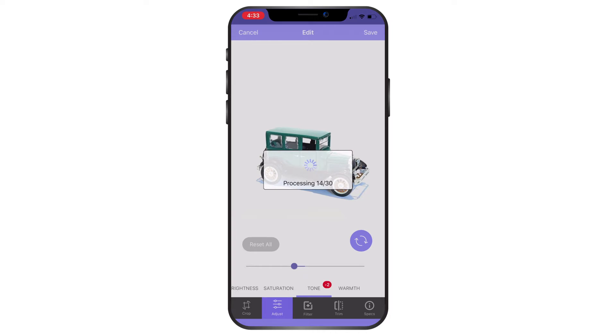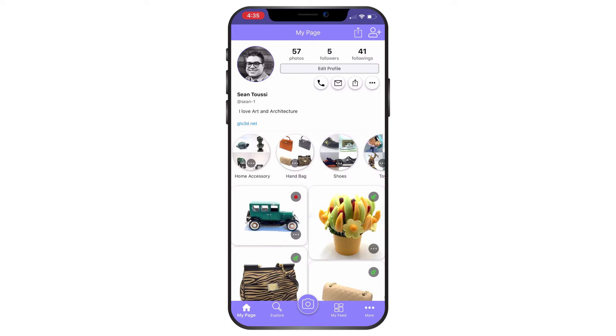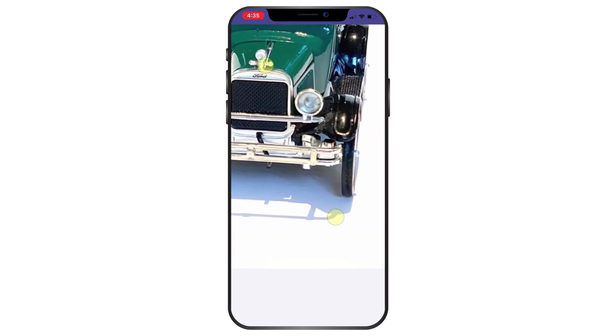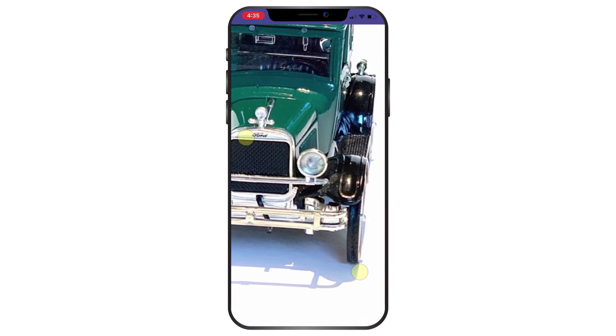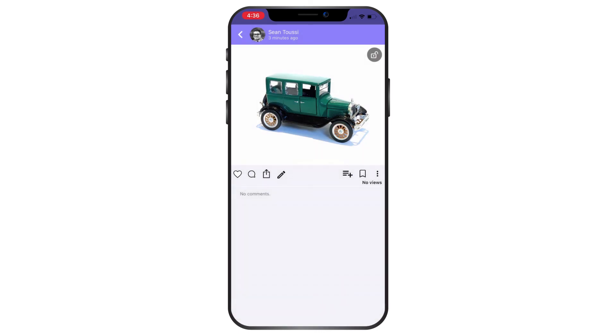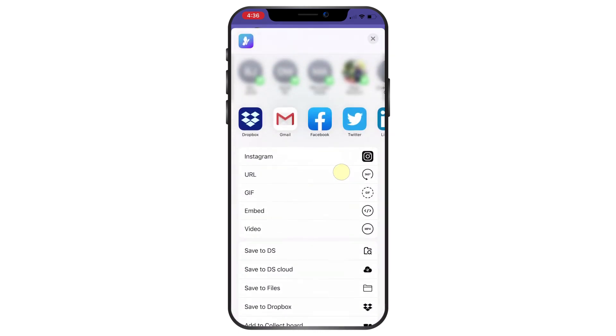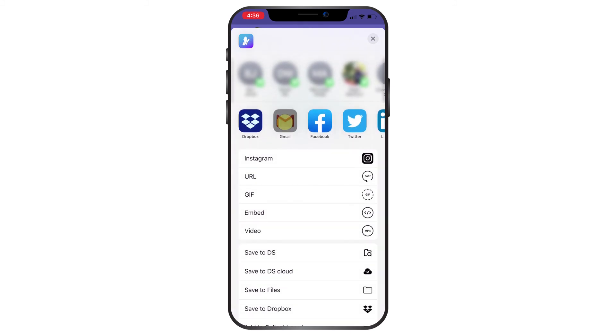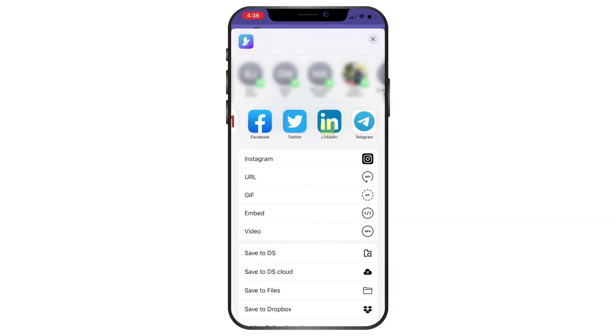I'll wait for the upload to complete. Now we can look at the model from different angles and zoom in. Even without special lighting, it still captured a good amount of detail. You can make it public and share it to Instagram, share a URL, a GIF, embed it to a website, generate an MP4 video, email the link, or post it to Facebook, LinkedIn, Twitter, or send it as a message. I'll see you next time. Thank you.